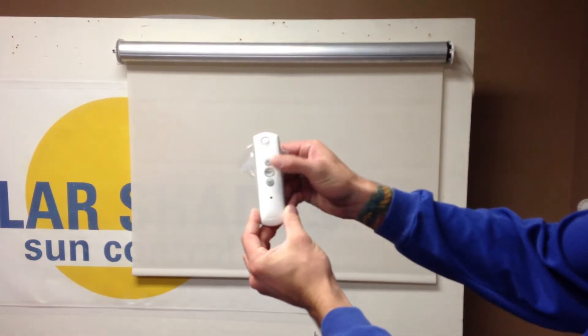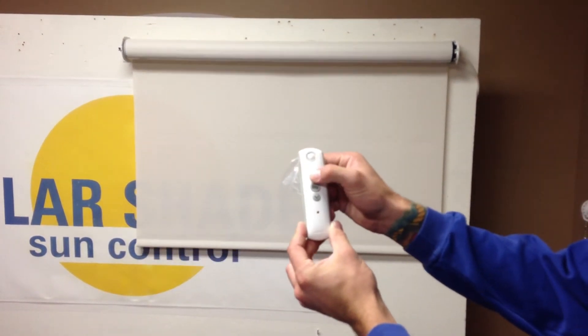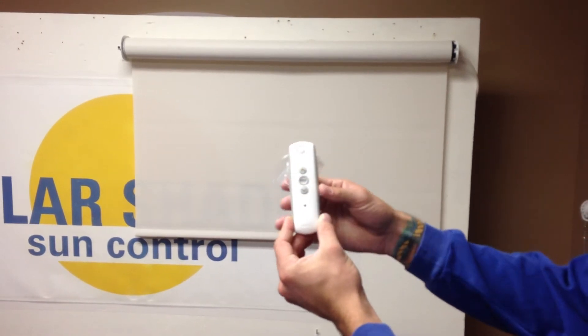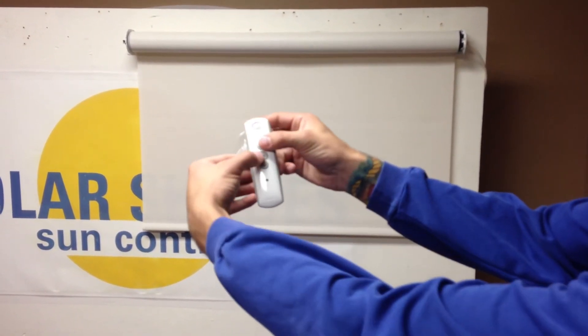Once it gets close to the bottom, we're going to stop it with the MY button — just like so. Adjust it to where we want it. We got it where we want it, so we're going to hold the MY and the up button together at the same time.